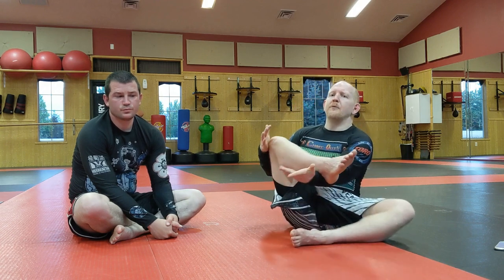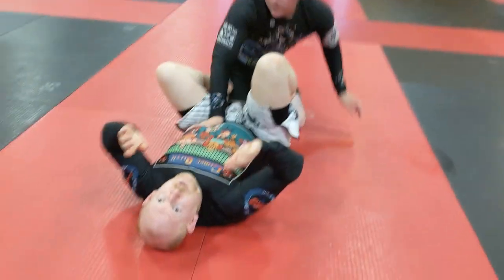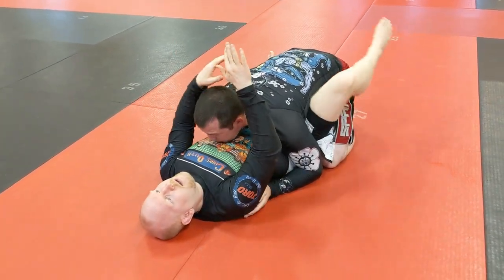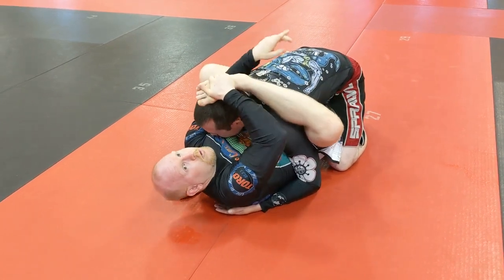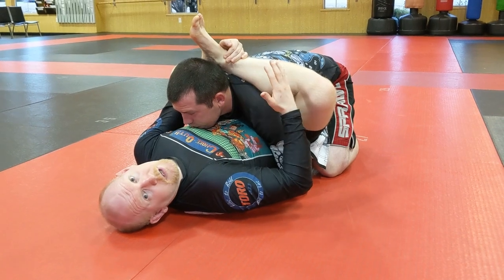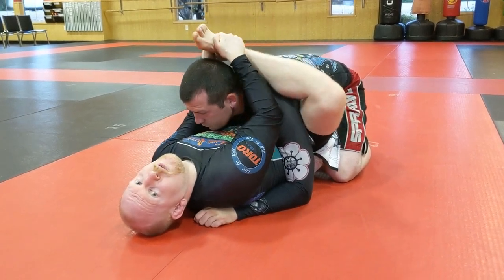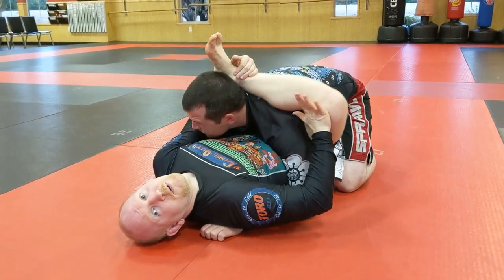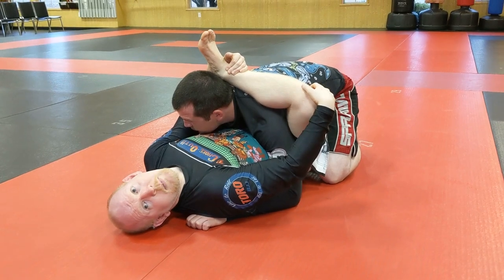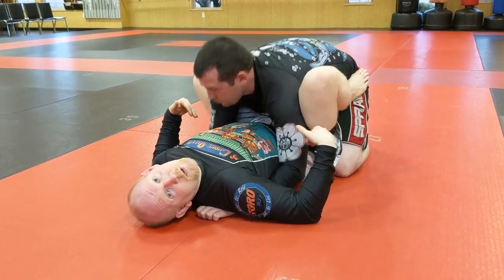One of the most common positions where this happens is rubber guard. If I'm here flat on my back and I pull this leg up and grab my foot to bring it into rubber guard — I'm personally very flexible, but if you're not really that flexible in your legs and you grab this foot and start pulling it up, especially if you're flaring your knee out, that's where the tension comes in on the LCL. You really want to avoid doing that because that's really bad for your knee.